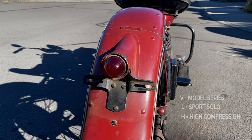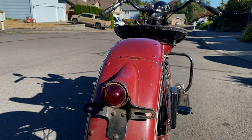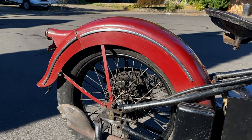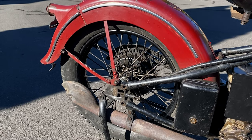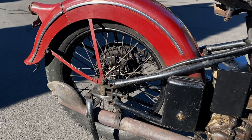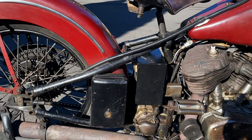The VL series was a total loss oil system model that came after the JD model. It was also superseded by the EL overhead valve knucklehead series in about 1936, and then the UL flathead series in 1937.